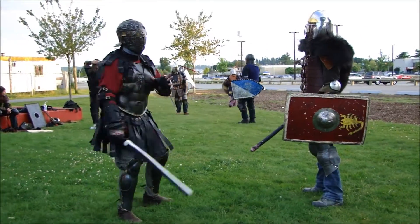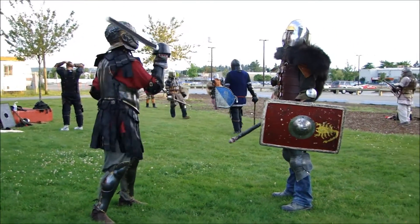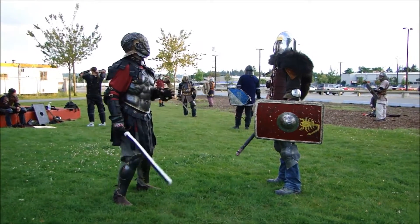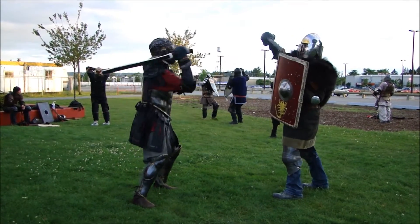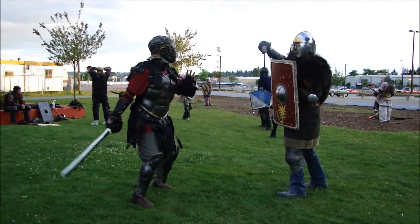Hi everyone, Arminius here. In this video I demonstrate slow work to one of our newer fighters. Slow work is often done as a warm up before fighting, but I also believe it is the optimal training speed when learning to throw blows.